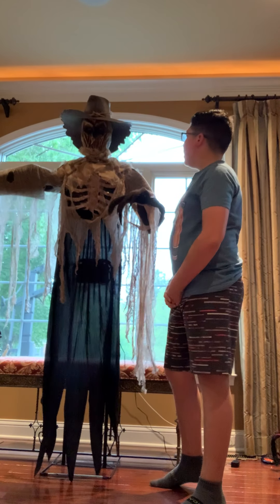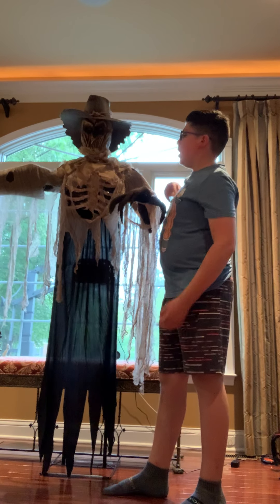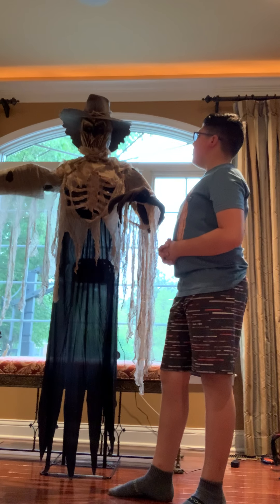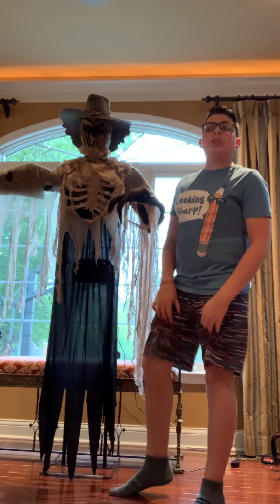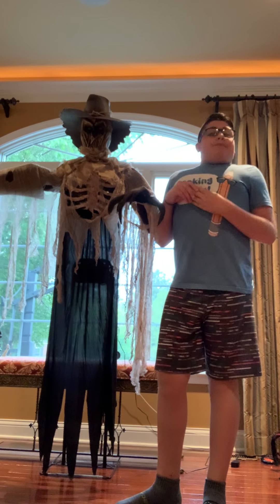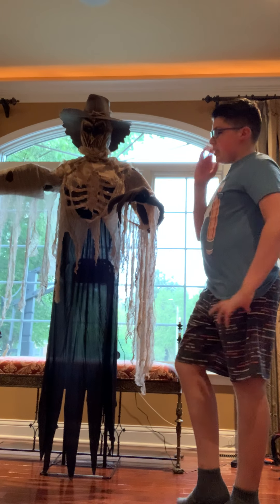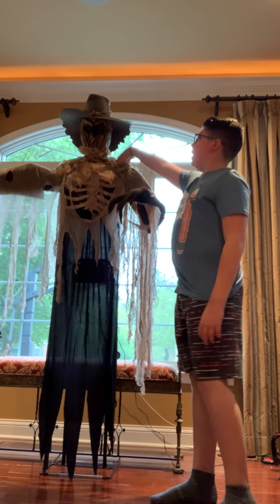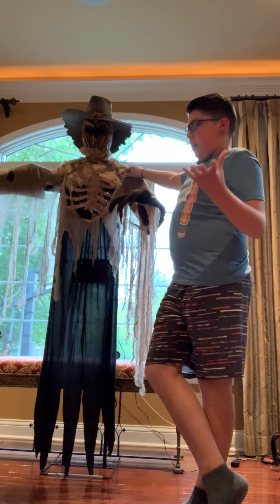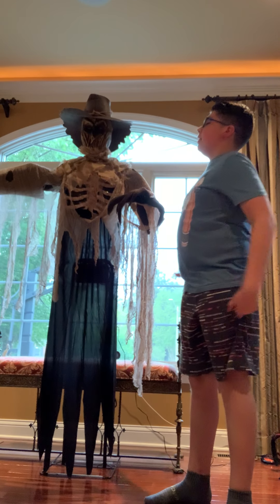He is very easy to set up. He's about six feet tall. He is very loud — there's a volume switch on the back. You can put batteries in or just plug him into the wall. I put him on a motion sensor because I put all my animated stuff outside. His eyes light up — they're about a yellowish, light orange color.